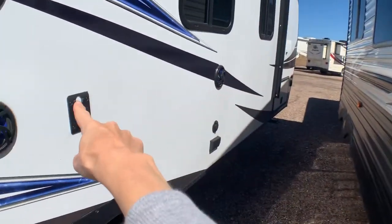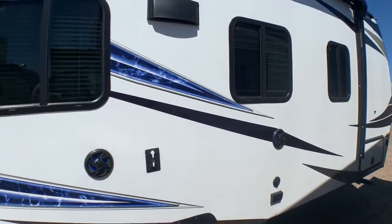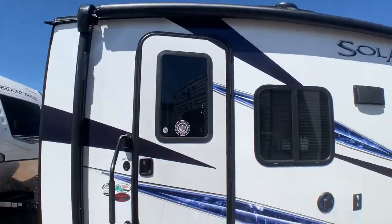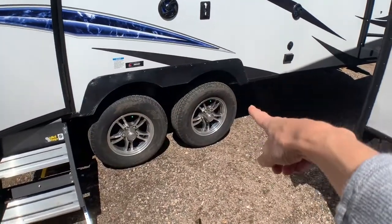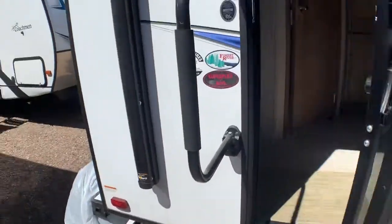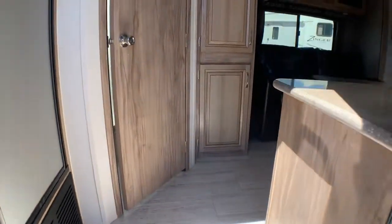Outdoor speakers, and a place to put your outdoor entertainment center if you don't want to sit around the campfire — maybe you can do both. And then we've got dual axles so you can load it up, and solid steps going in with an extra grab-on rail here, and a nice screen door to keep the bugs out.